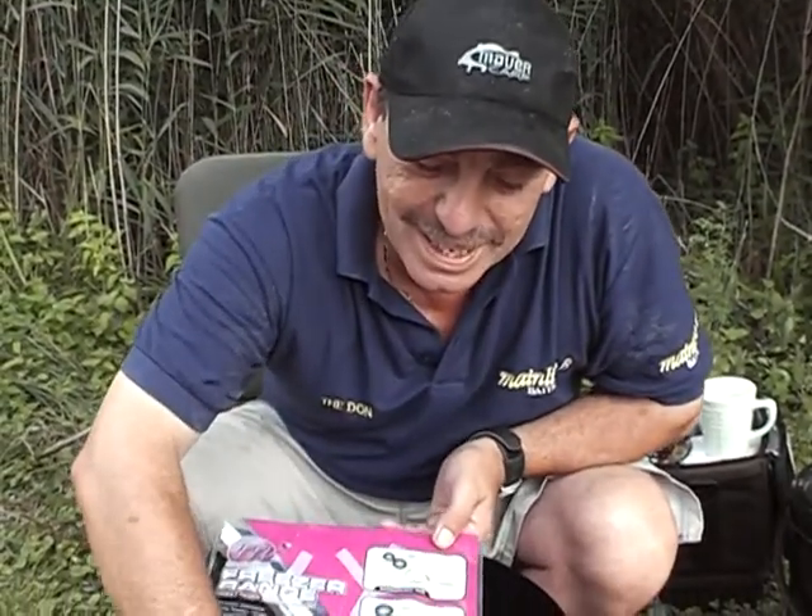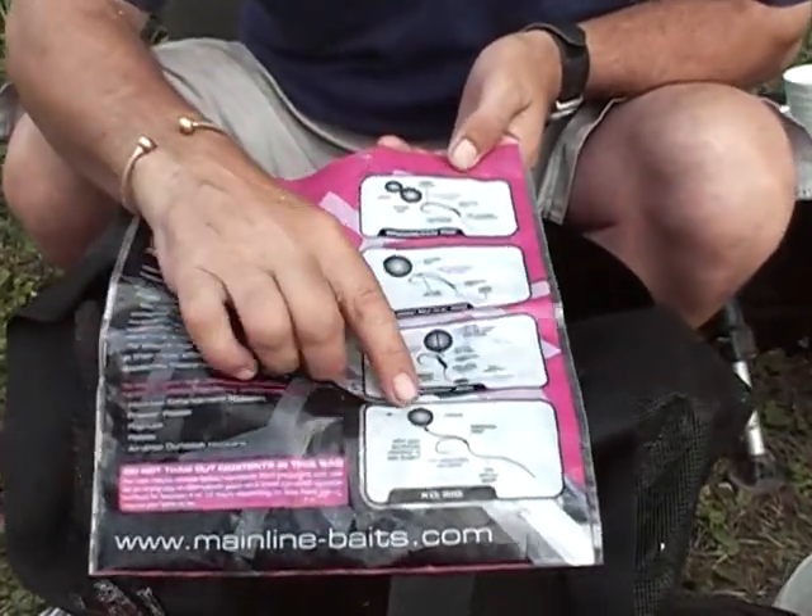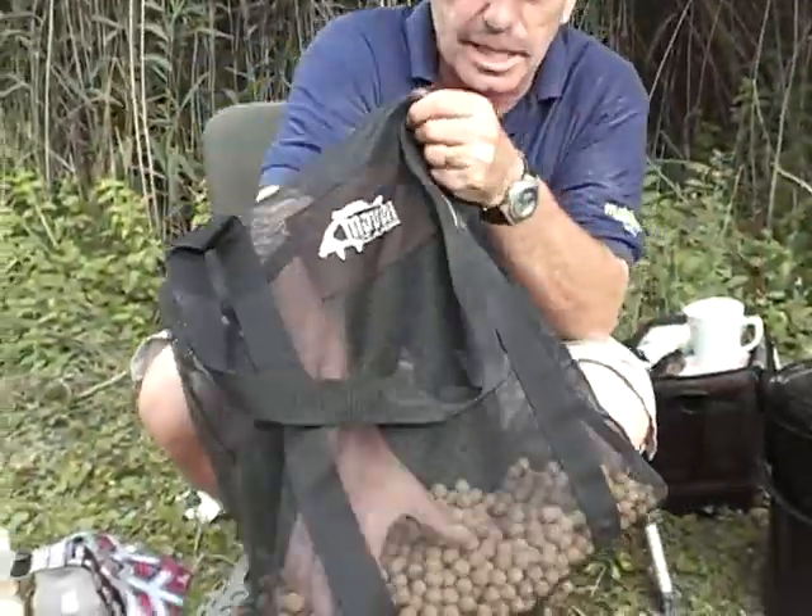The man who first made this rig is Kenny Dorsett — Kenny Dorsett is the man who developed that. He puts a little split shot on it so that the hook is laying down on the bottom. There's your little split shot.